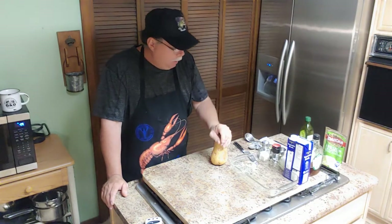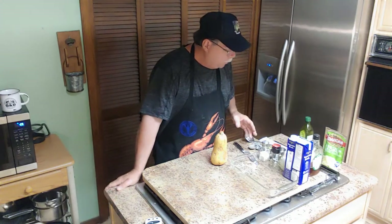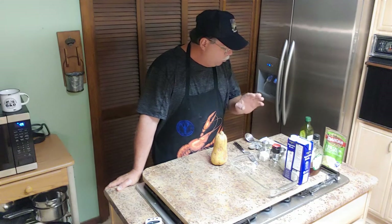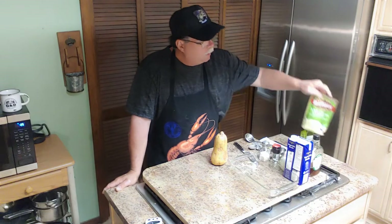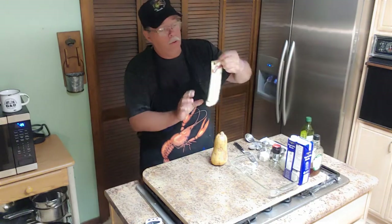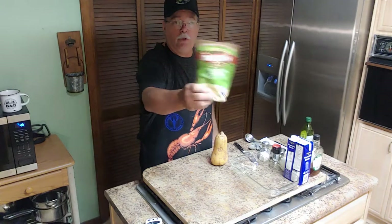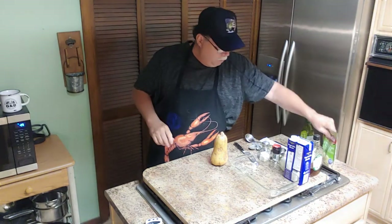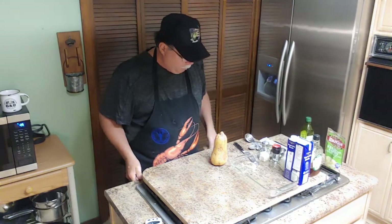You're gonna need a butternut squash, some garlic, some butter, some maple syrup, some nutmeg, some ginger, and some good old veggie broth. Also olive oil, some paprika, and a little bit of sour cream chives. Gonna need a little bit of instant potatoes — I'm using this kind. Let's get on with the show.